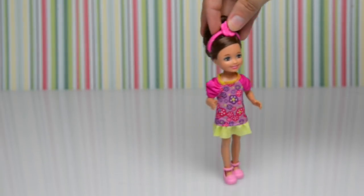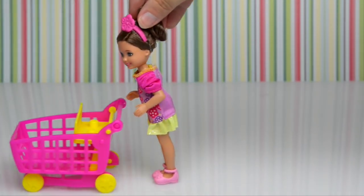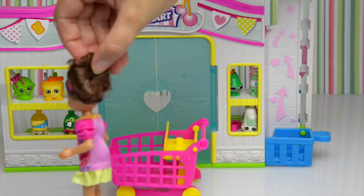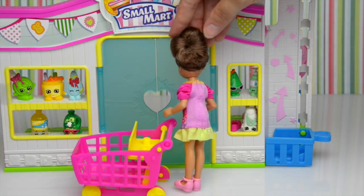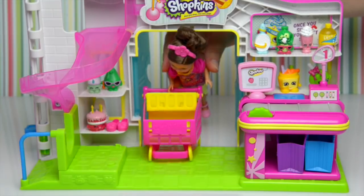I've got some shopping to do — I'll see you later! Now, leaving the trolley here, which way is the shopping mart? Oh yes, it was this way! Oh look, look at all those Shopkins in the window — aren't they just gorgeous and cute? I think we need to buy some of them! Let's get this door open and in we go.